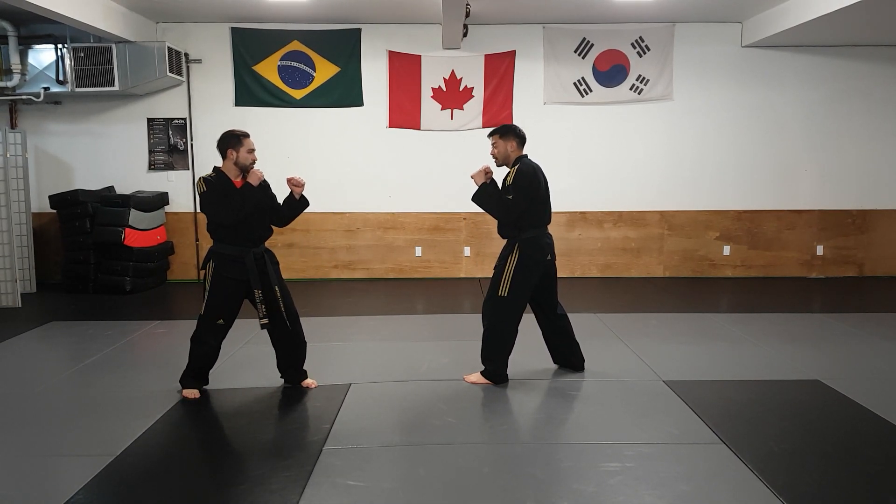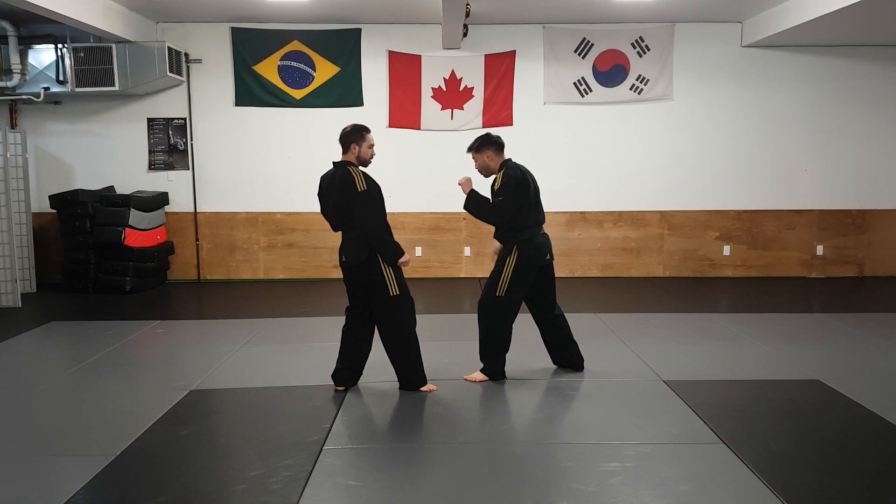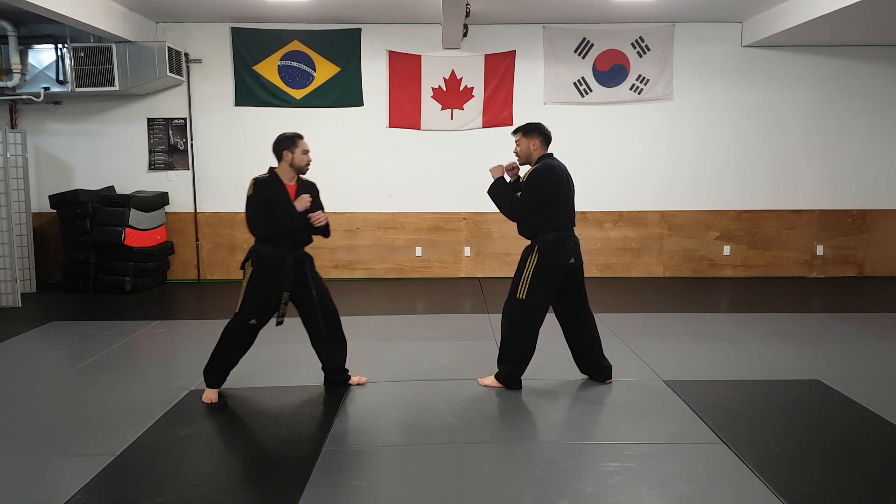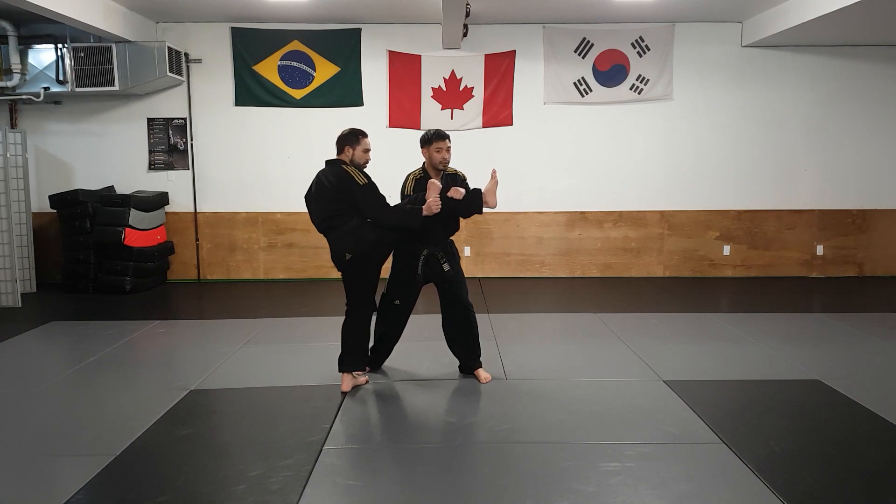Instructor Marcos does a Front Kick. I'm going to do a low block with my left hand, step off to the side and scoop his leg, just like so. It's very important that I change the angle of the Front Kick so I'm out of the way.